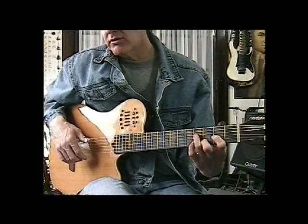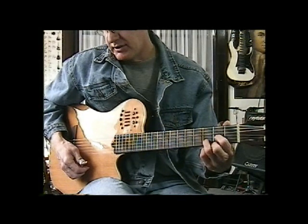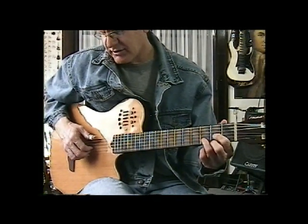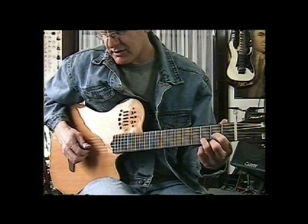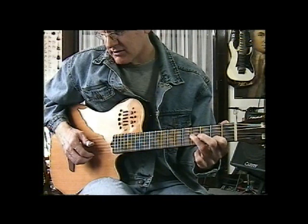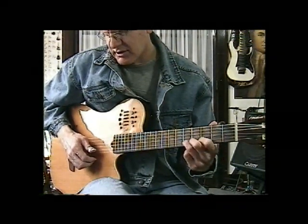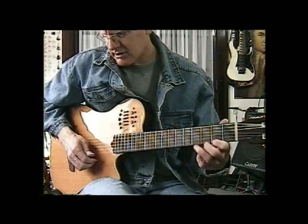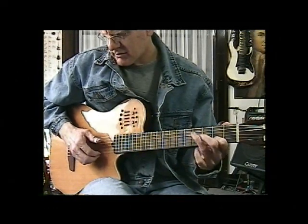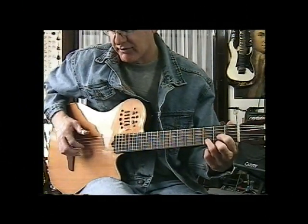Now there is an intro that I throw in on my video, as you'll see. It kind of just starts off with a D — this is all ad lib really. You can make up your own stuff.